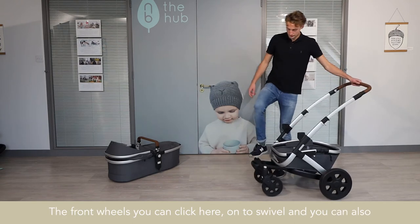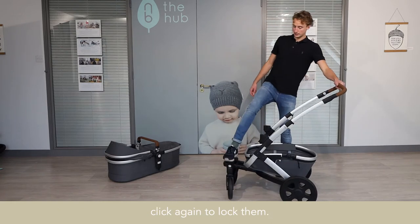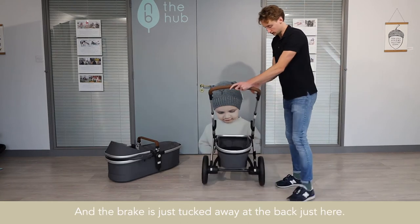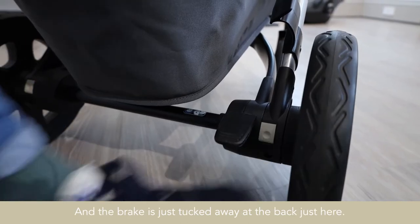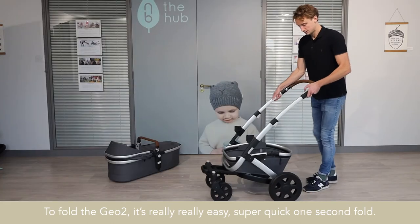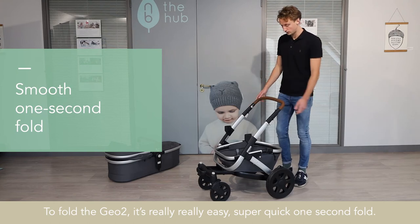The front wheels — you can click here onto swivel, and you can also click again to lock them, really nice and easy. The brake is just tucked away at the back here. To fold the G02, it's really, really easy — super quick, one second fold.